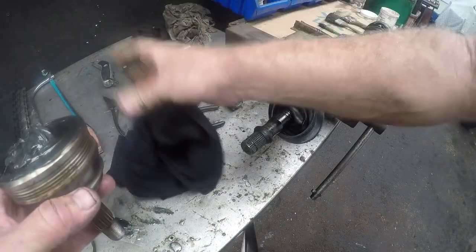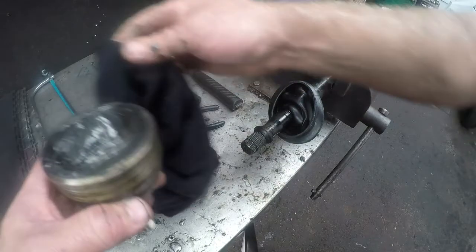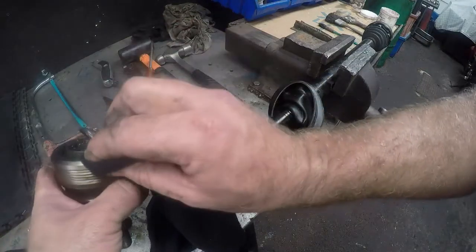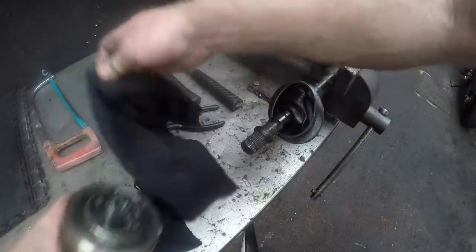That is why we always keep old rags handy — this is a messy job, there is just no other way of doing it. You are going to get your hands full of grease, so prepare yourself for that. Lots of people work with gloves, but I find that it impedes the feel when working on vehicles.